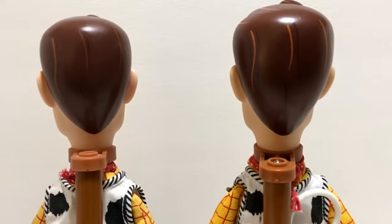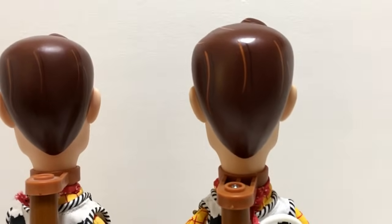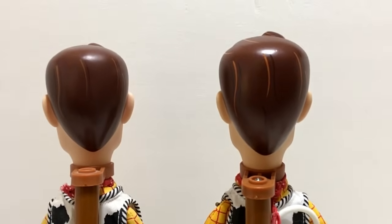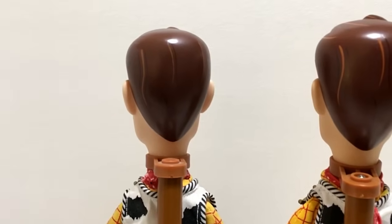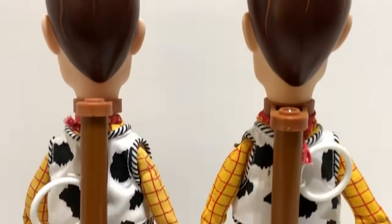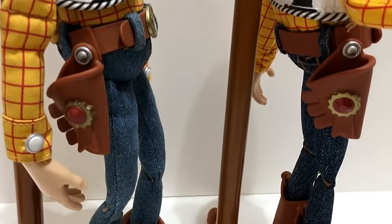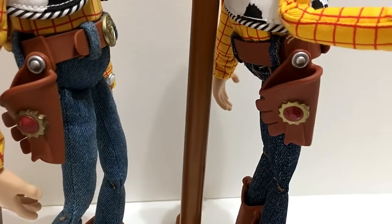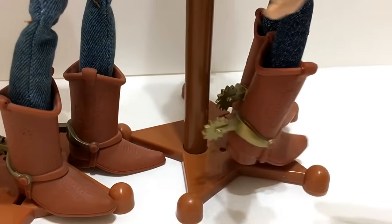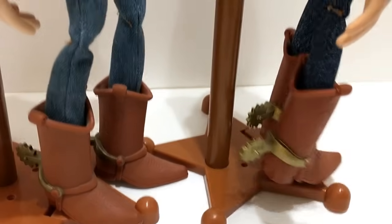The 2009 Woody stand is a little taller because he's actually a taller figure. The head is very slightly bigger on the new one. So Woody is taller and skinnier on 2009, while on signature his head is a little bigger and wider and he's a little shorter. The holster is shorter and wider on the signature, while the 2009 holster is a little skinnier and longer. The overall rest of the figure looks good on both.